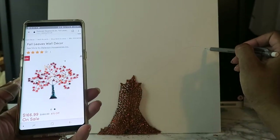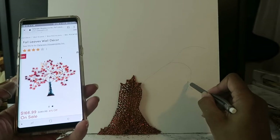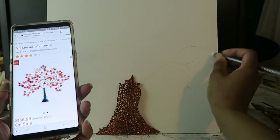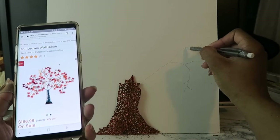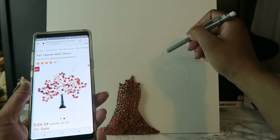Here's the tree that I'm duplicating. This is a decorative piece sold by Wayfair, and the original price is showing about $281, and then the sale price is about $167. I'm using this as my guide to draw the lines for the branches.